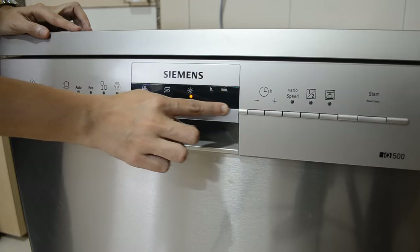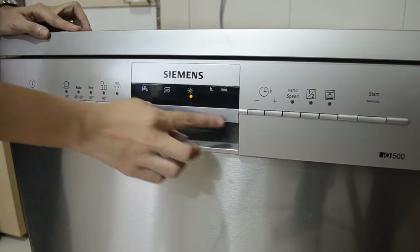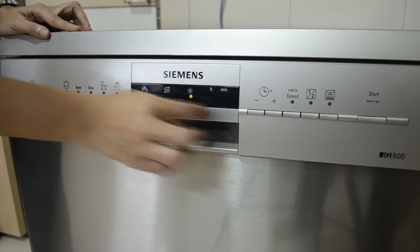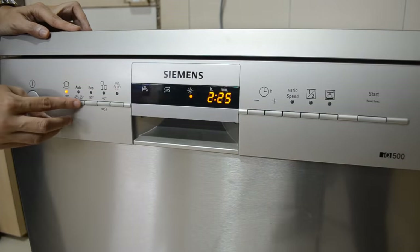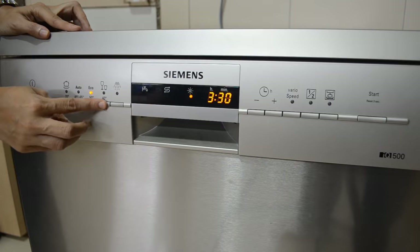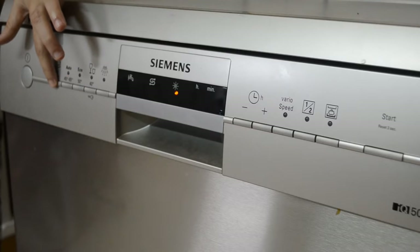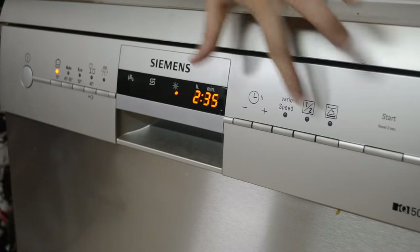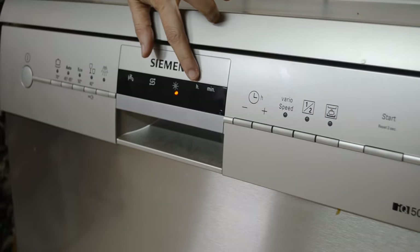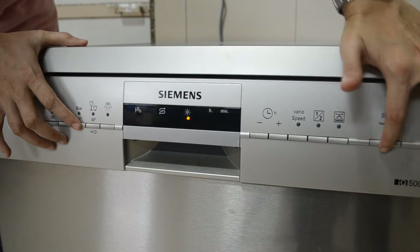Next is the half load button — the half load feature saves water, energy, and time, and can be used when there are fewer utensils inside. You can use vario speed and half load together or individually. Next up is the auto function, where the water temperature varies from 45°C to 65°C. After that is Eco, then Delicate, and finally Rinse, which pre-rinses your utensils in just 15 minutes. There is also an intensive zone feature, which intensifies spray pressure in the lower basket and slightly increases rinsing temperature — it increases the time cycle by around 5 minutes.